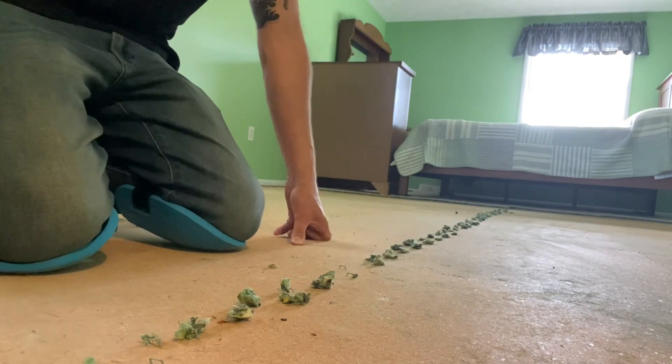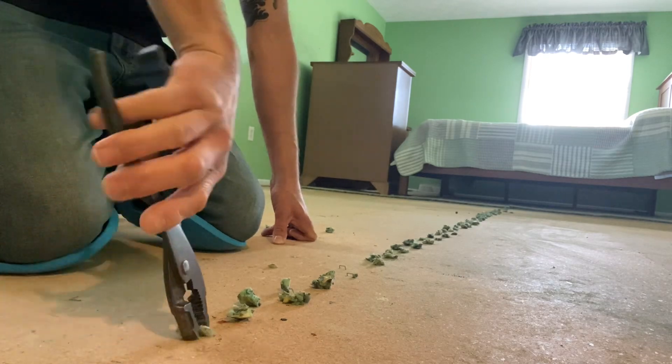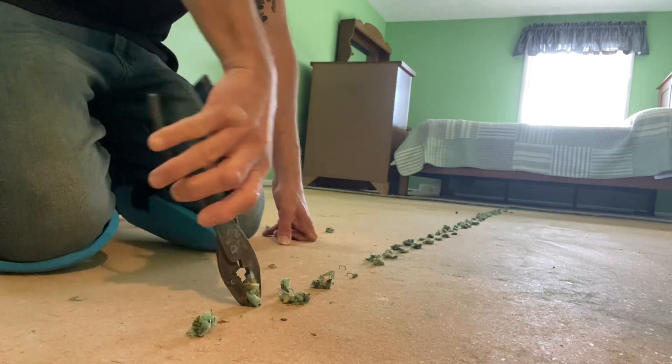Alrighty DIY world, you just pulled up some carpet and you have these pesky staples stuck in the floor. How do you get rid of them? There's a number of ways to do it, but we like easy around here.